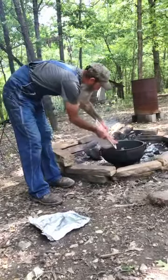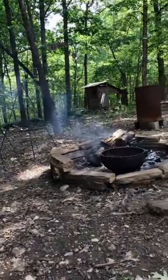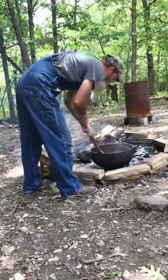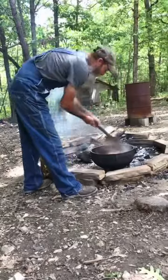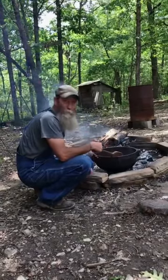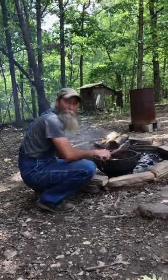Here's our sausage and pork. We're going to cook our meat down and get it browned, then we'll pull that out. We'll put our onions and bell peppers, some garlic and seasoning, get them to sweat it down, and then we'll continue from there.